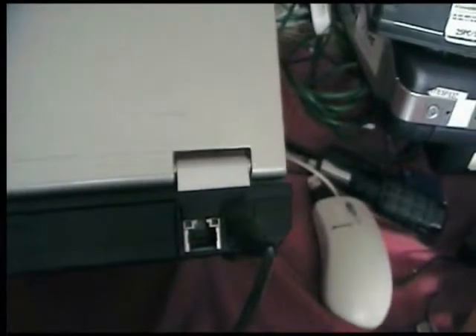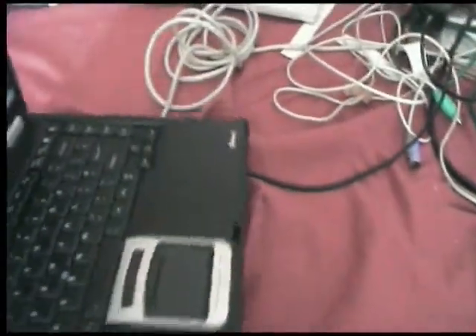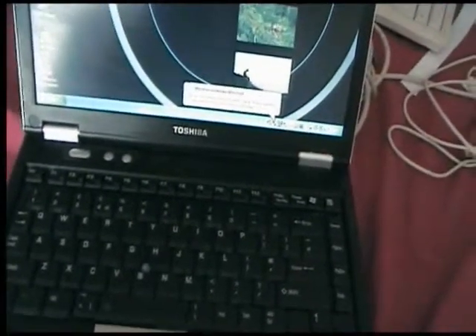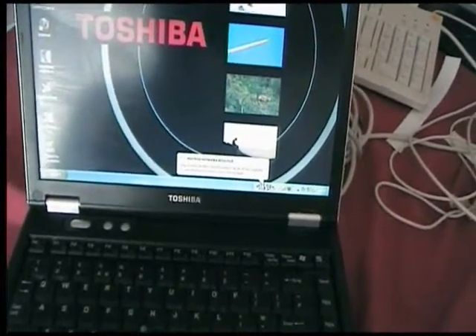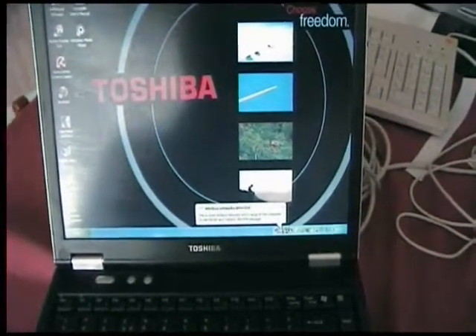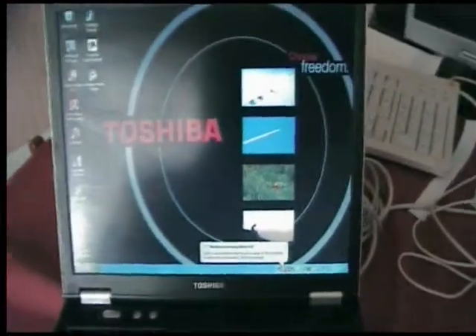Looking around the back of the laptop, you've got a standard S-Video port, a modem port, and on the side you've got Ethernet and your power connector. The laptop does come with integrated wireless, so you should be ready to get onto broadband if you have wireless broadband, or use the Ethernet connection if you're connecting to a network such as a dormitory or business network, or a wired broadband connection.